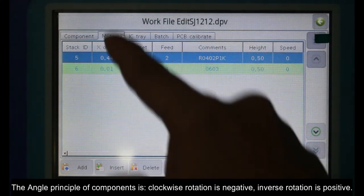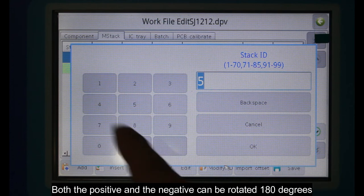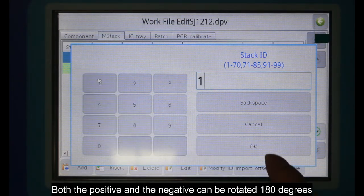The angle principle of components is: clockwise rotation is negative, and inverse rotation is positive. Both positive and negative can be rotated 180 degrees.